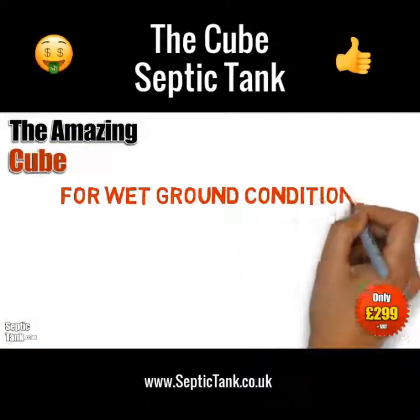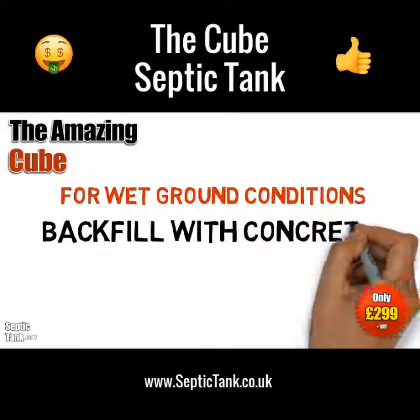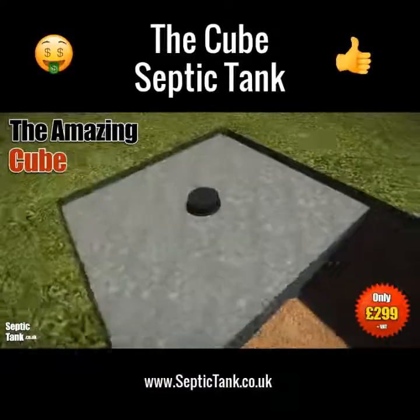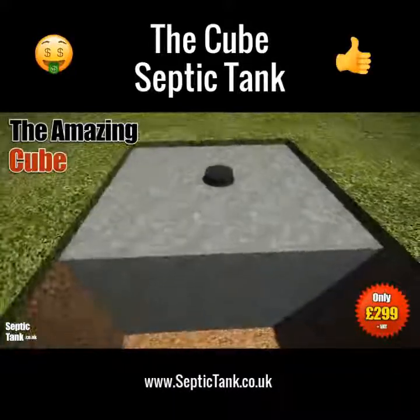If you've got wet ground conditions, then you need to employ a slightly different method. You need to backfill with concrete, which acts like an anchor and will stop the Cube from ever popping up above the ground. So if in doubt, concrete it in.